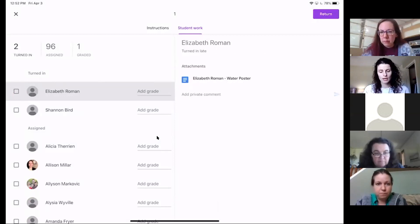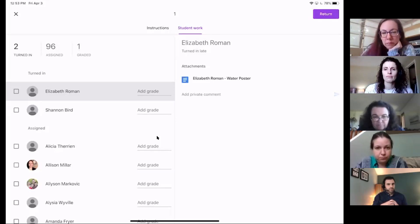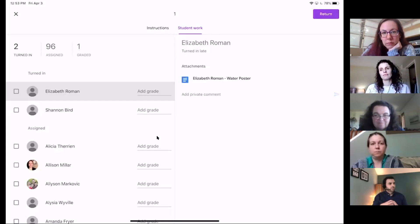There are benefits to doing marking on desktop versus iPad. On iPad, the markup and highlighting in the PDF is very easy, which is nice. But the grading part definitely has some benefits on a desktop or laptop over the iPad. I'll go into the desktop view after to show the differences, since this is the iPad view right now.